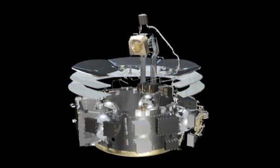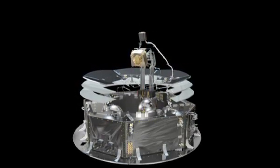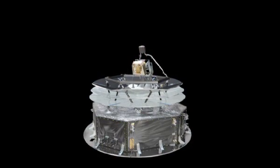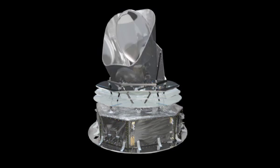The cooling system, detectors, and mirrors sit on top of a service module, which contains all the hardware the spacecraft needs to function. A solar panel at the base of the spacecraft provides power and protection from direct sunlight. Planck has two reflector mirrors that gather and focus light onto the detectors.